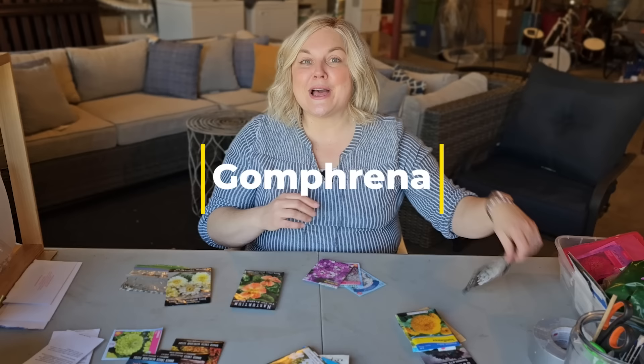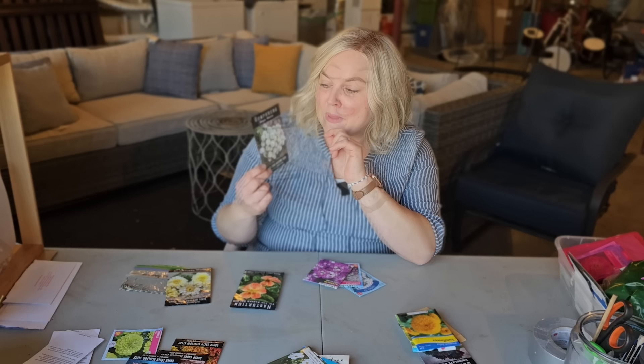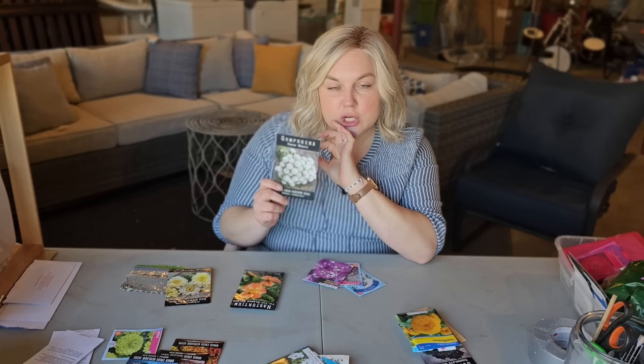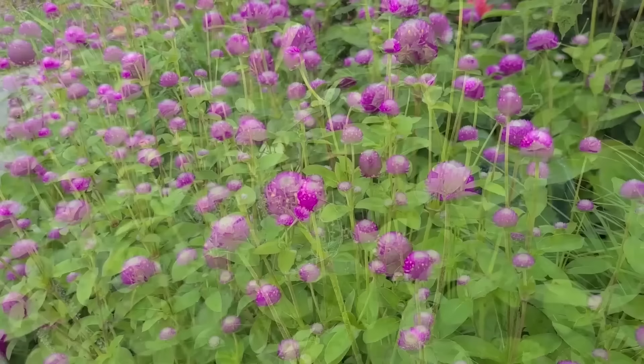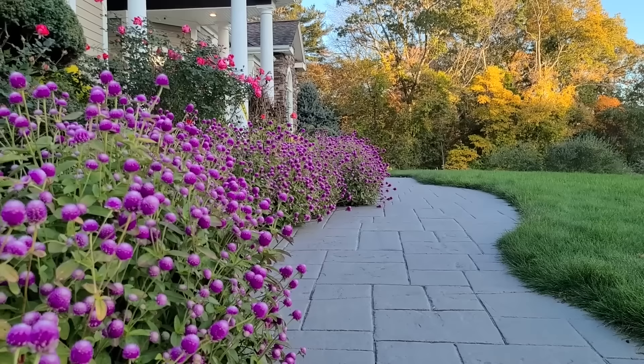As a bonus number seven annual, I grew gomphrena for the first time last year and I am completely hooked. I grew the Atomic Purple gomphrena from Baker Creek, and this year I'm going to be trying the Snow White gomphrena as well. I soaked the seeds for 24 hours as instructed, and direct sowing worked wonderfully — I had a huge border across my front main walkway and they were absolutely stunning. These are really prolific bloomers, low maintenance once established, and they just bloom non-stop. I also found them to be deer resistant.